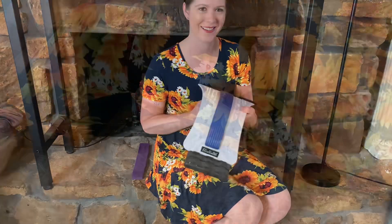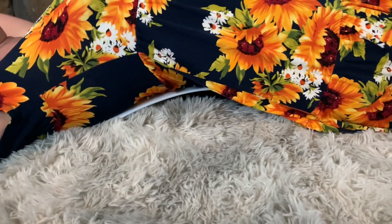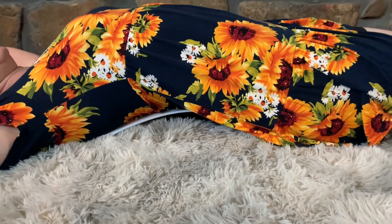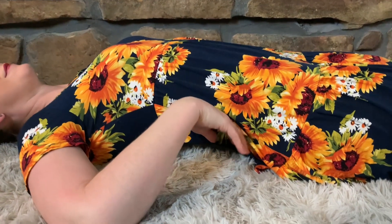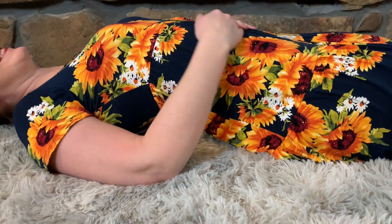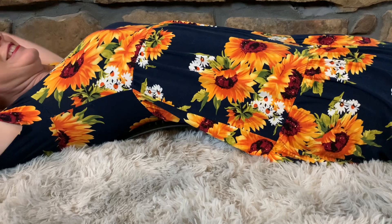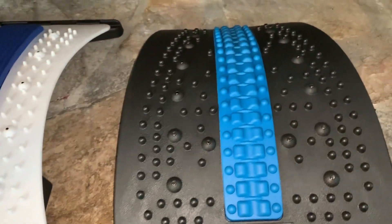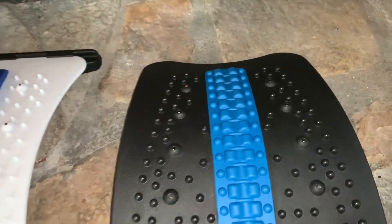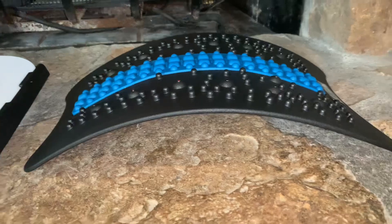This back stretcher has magnetic massage points, acupoint massage points, and three adjustable levels. This back stretcher has a wider surface dimension, a silicone and foam spine protection strip, 114 acupoint massage points, and 14 magnetic massage points. I love that this set comes with two different back stretchers — they are both very effective and feel absolutely amazing. What a good way to get an awesome stretch in my lower back.